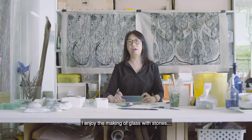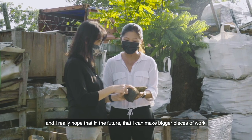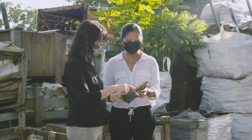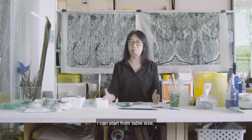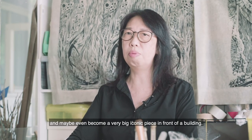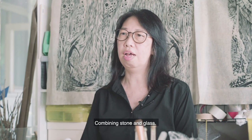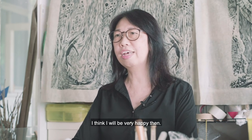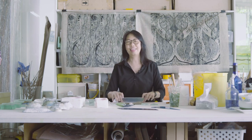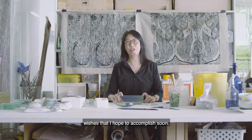I enjoy the making of glass with stones and I really hope that in the future I can make bigger pieces of work — starting from table size, 50 cm, 100 cm, and maybe even becoming very big iconic pieces in front of a building, combining stone and glass. I think I'll be very happy then. That is at least one of my wishes that I hope will be accomplished soon.